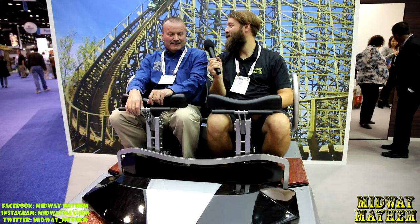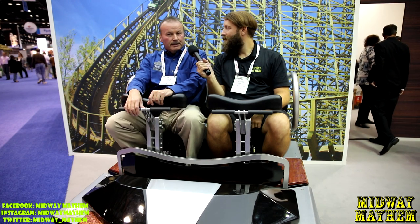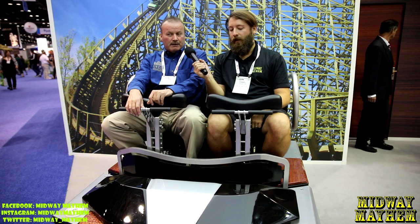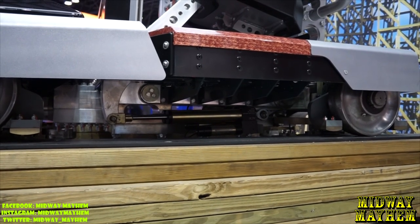We're at our next booth, Great Coasters International Incorporated, and we have the man, Claire. Can you tell me about what we're sitting in right now? This is a new Infiniti Flyer that we developed last year. We proved it this past April at the Fun Spot ride on the White Lightning. So this is the actual car that goes around the track, and it was fantastic.